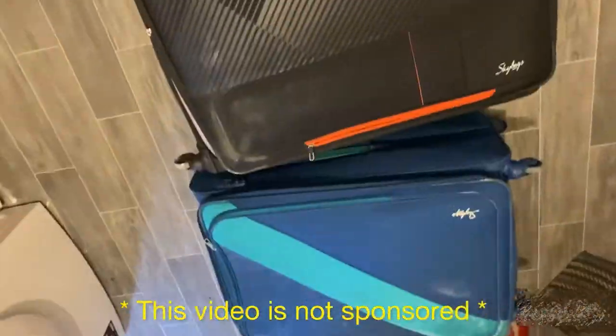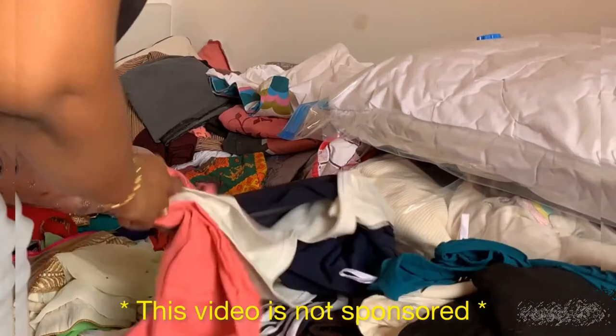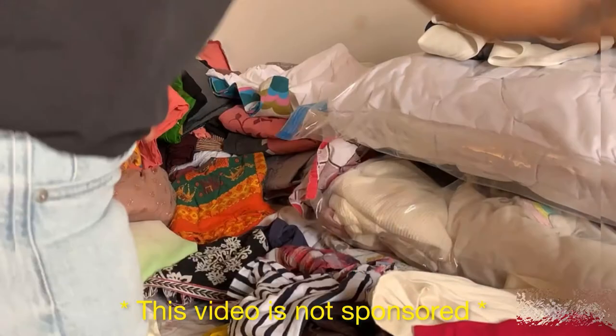These are all my traditional clothes which have been lying around in my suitcases for a while and I haven't used them recently. I'm going to put them in the bags as well so that I can take them out only when I want to use them.